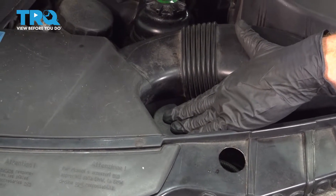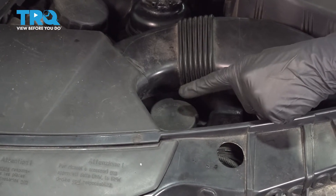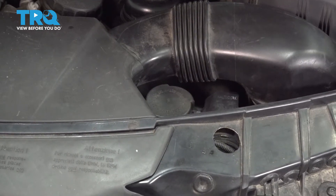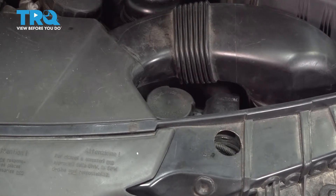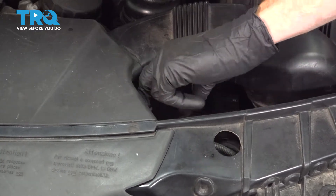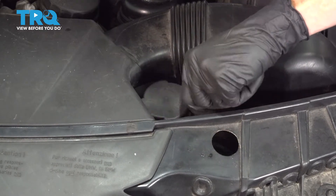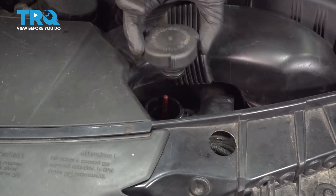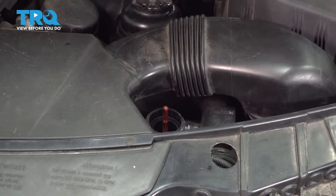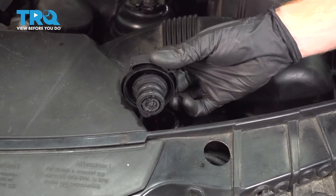Assuming it's nice and cool, you can continue by turning this counterclockwise to remove it. As you remove it, keep in mind it could be under pressure — make sure you're wearing hand and eye protection at all times. There it is. Now it's time to install our brand new cap.